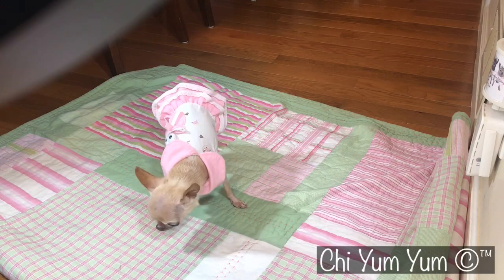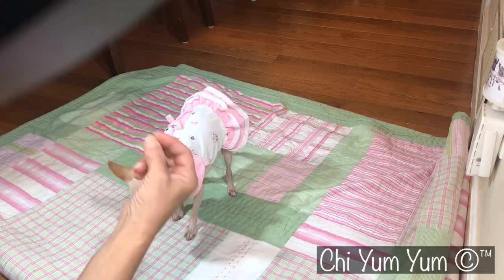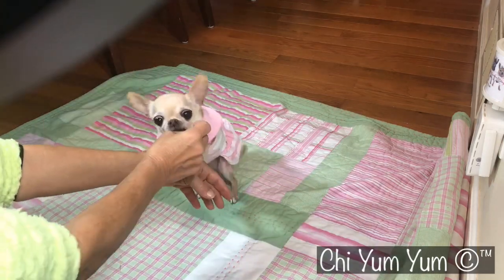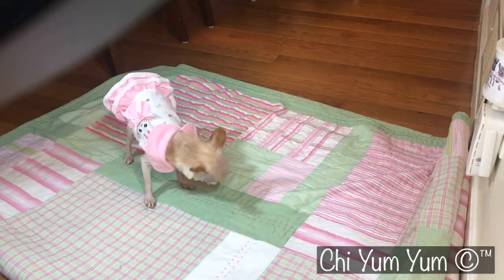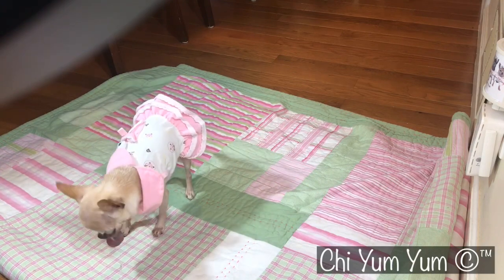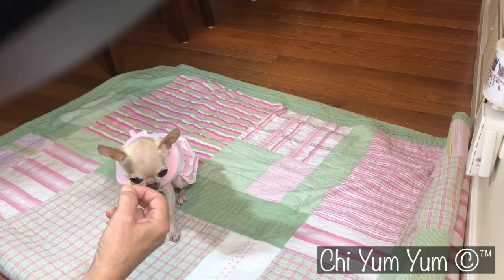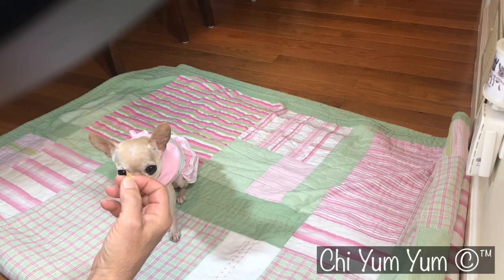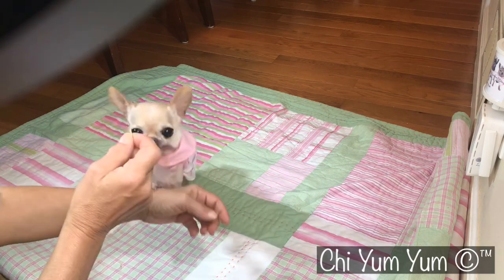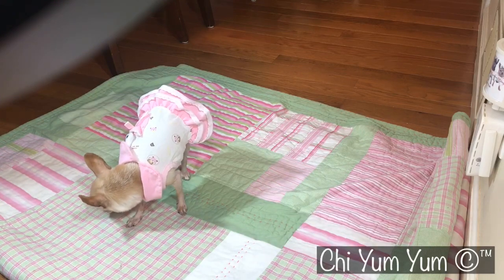YumYum does some tricks, right YumYum? All right, ready — sit, can you sit? Come up, up, up — good girl. She can't do sit pretty because, you know, if you've been on her page for a while, you'll know that YumYum had double knee surgery several years ago. So I don't force that issue with her, but if she can do it up here — a little help — yeah, she's a little wary of the knee thing.